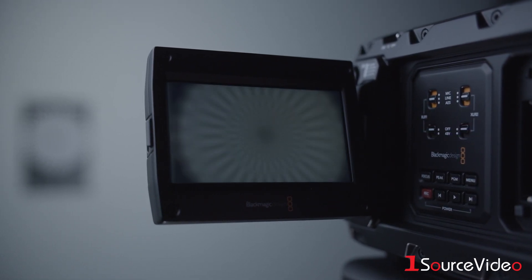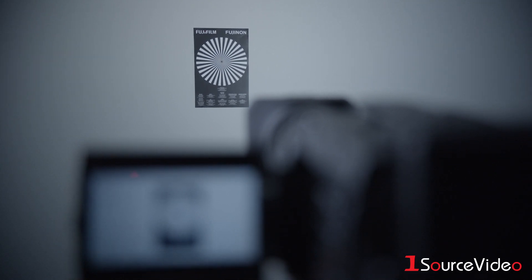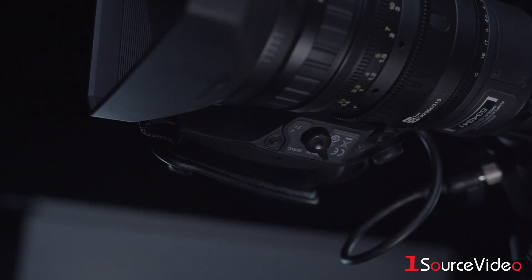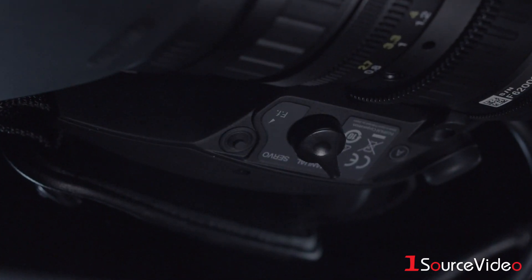To prevent this from happening, adjustment of the flange focal length is required. To help you complete this process, you should set up a focus chart about 3 meters from your lens. To begin, locate the manual and servo switch as well as the flange focus button beneath the handle of your Fujinon lens.